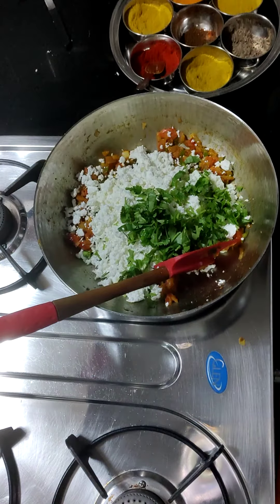Now I will fill it in the bread and grill it. If you want to serve it with roti, you can serve it with a roll — it's up to you how you eat this. This is ready. Thank you so much for watching!